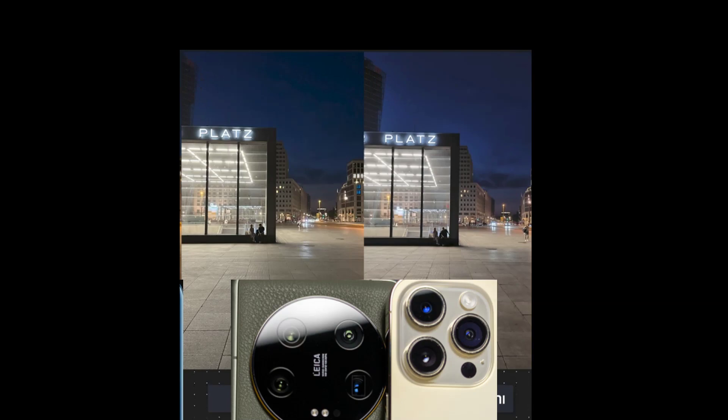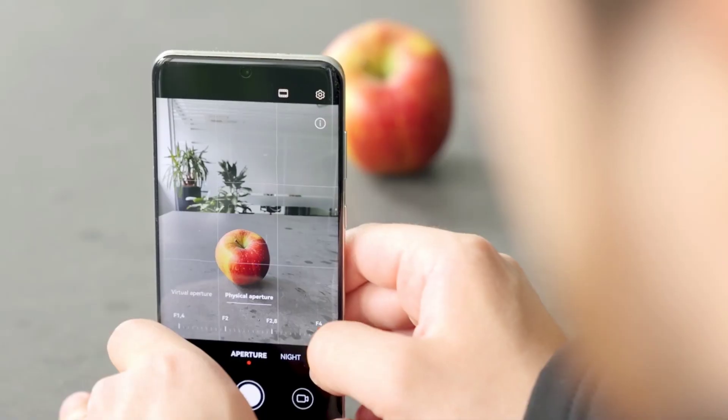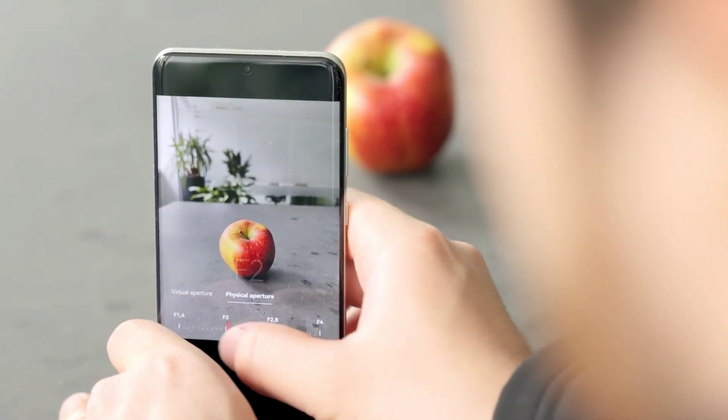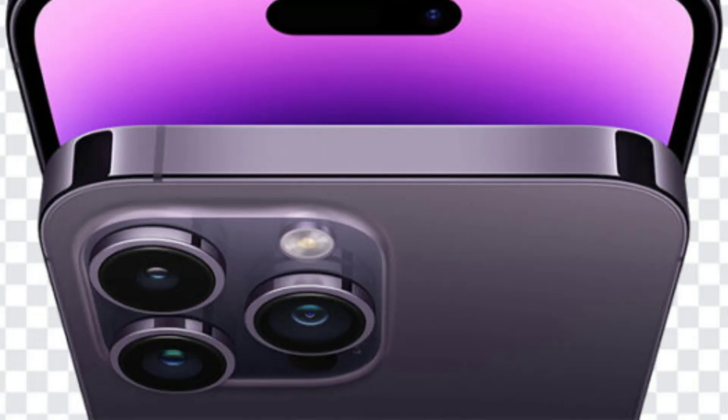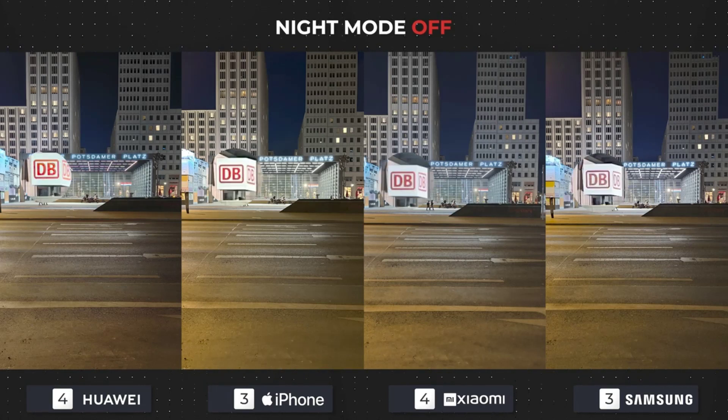In the second image the results are not too different — noise is persisting. Another issue is that the Apple and Samsung photos are artificially sharpened, meaning their software tried to compensate for the lack of light. The S23 Ultra's photo does look slightly better than the iPhone's this time, so that will be reflected in the points. The last image with night mode turned off gave us some very interesting results.